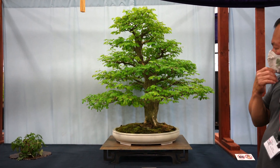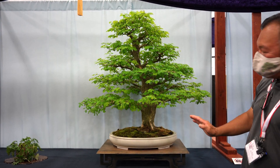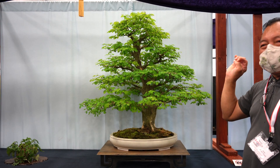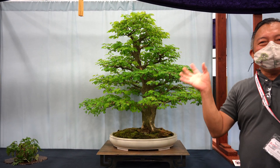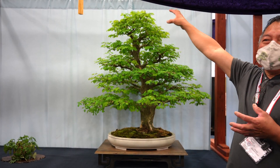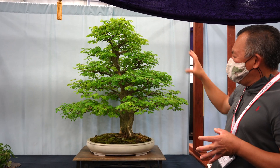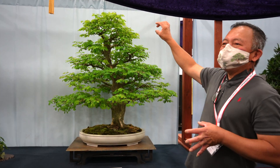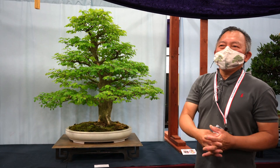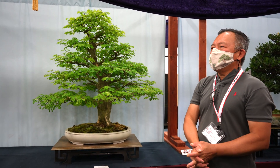The taper rule: less taper means a taller tree. This tree fits the height perfectly. Another thing: when you start refining the tree, the top branches tend to get big due to apical dominance. Try to reduce the heavy branches on top and keep the biggest branches on the bottom — smaller and smaller toward the top. That's how it is in nature; the youngest part is the top. Big branches on top look funny. This applies to all species.